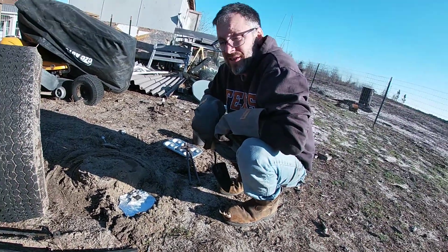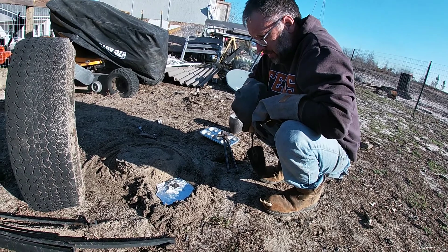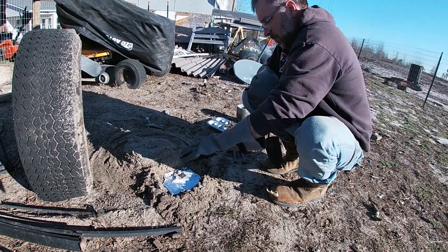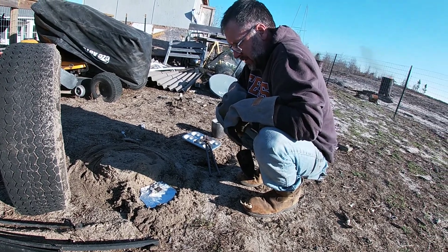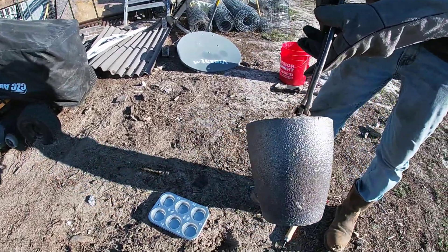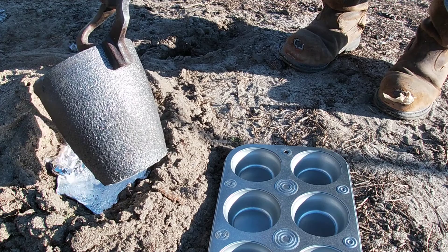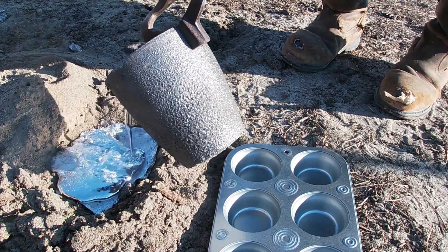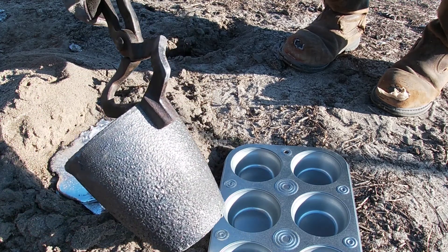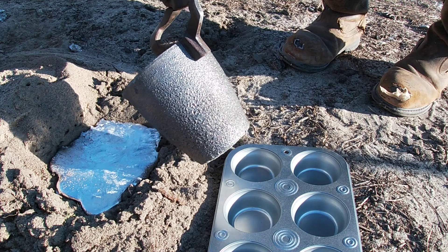I feel like we got some good penetration because there's not a lot of aluminum left on the top. I might even melt some more aluminum just to pour on that to solidify the base — because that ain't no small cup either. That's a pretty decent sized cup. But what was just poured down there, I'm just gonna kind of fill this in a little.